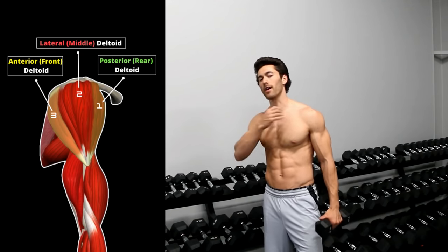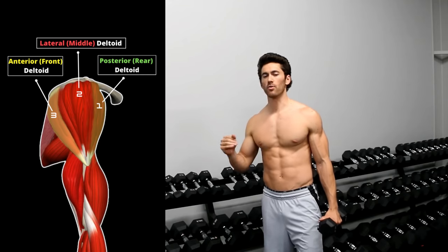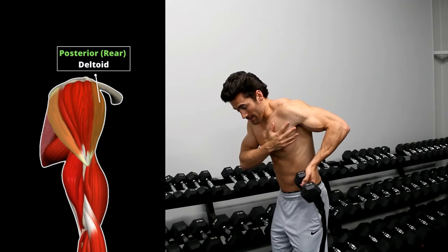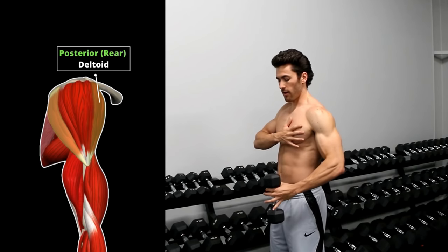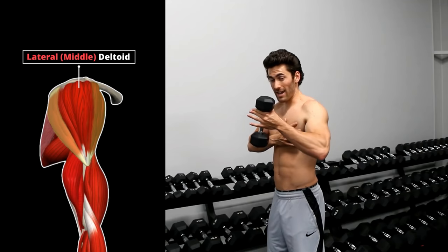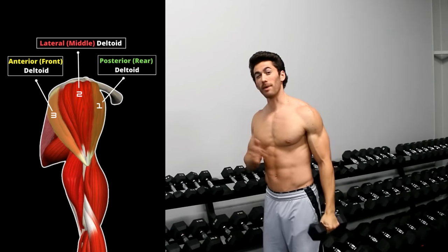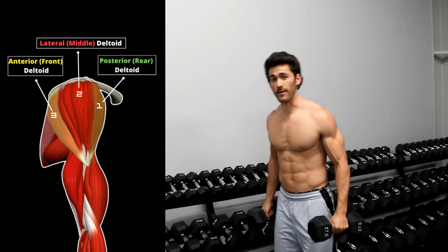In this one we're going to combine our posterior deltoid, middle deltoid, and anterior deltoid power moves all into one exercise. The power move for the posterior deltoid is the side hug, and that conveniently brings the weight right to where you need it for the middle deltoid shrug, which conveniently brings the weight right to where you need it for the anterior deltoid press with the open palm, thumb facing out. So we're going to combine all those movements into one and have the best shoulder workout you've ever done in a single exercise.